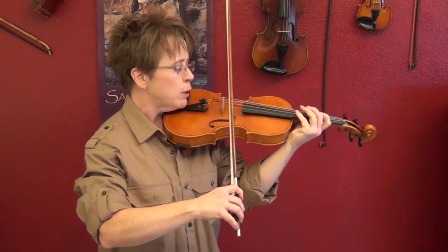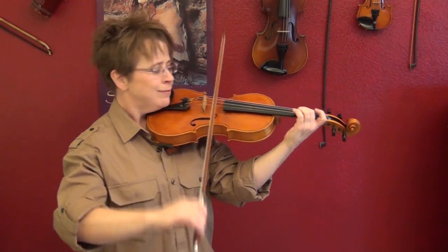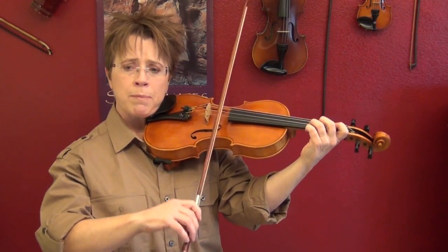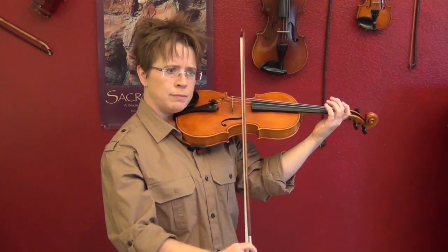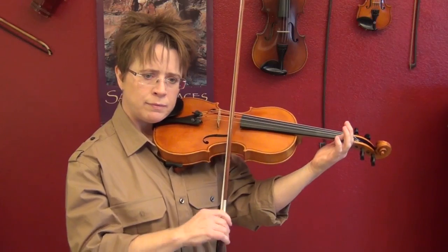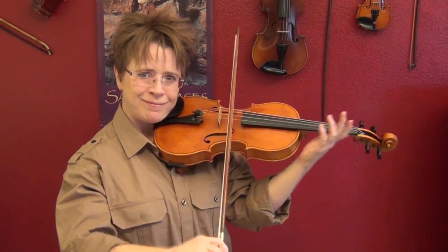That's a high-quality short note. So listen — watch my greasy elbow, watch my straight bow. [Demonstration] I sped up to save time. That's just a fantastically simple exercise that will give you a huge payout.